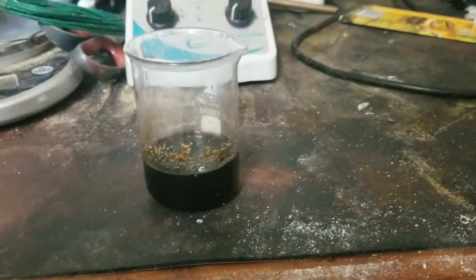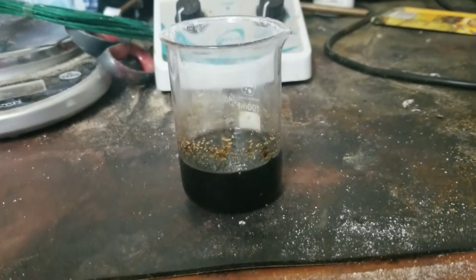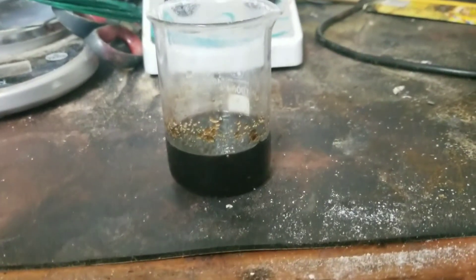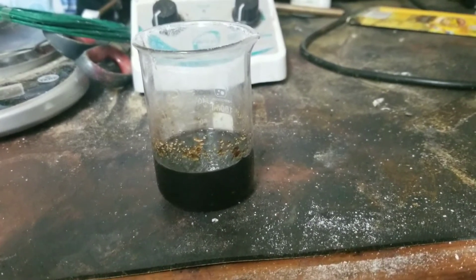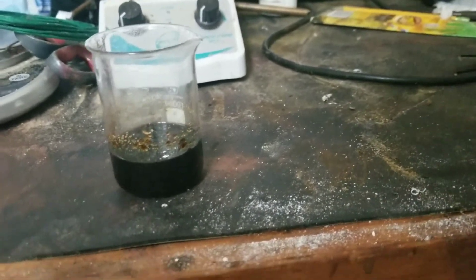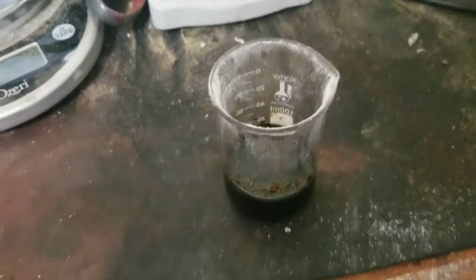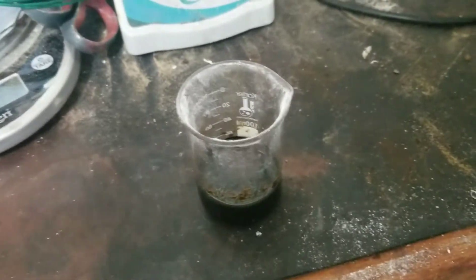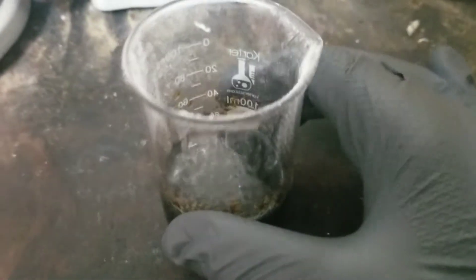Why is that not going? Oh, I think it's about to go. It should go soon. It is black — you can see that it made carbon. Why is it not... it's warm but it's not hot. Why is it not working?